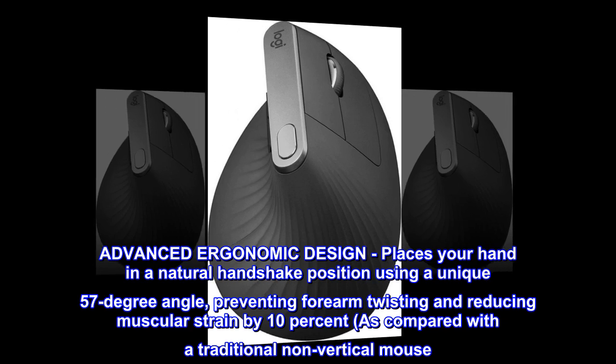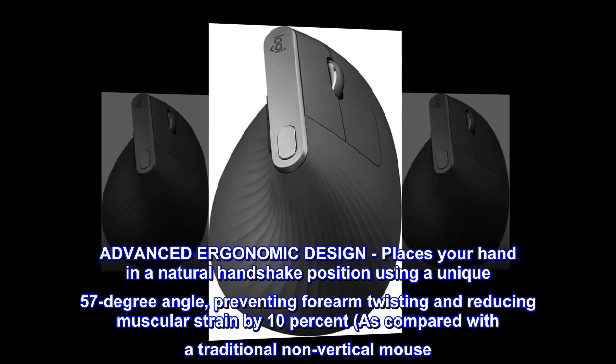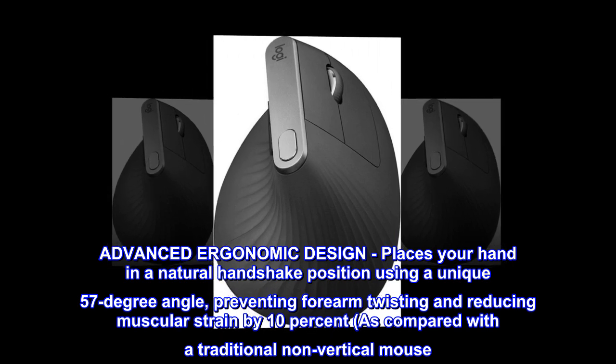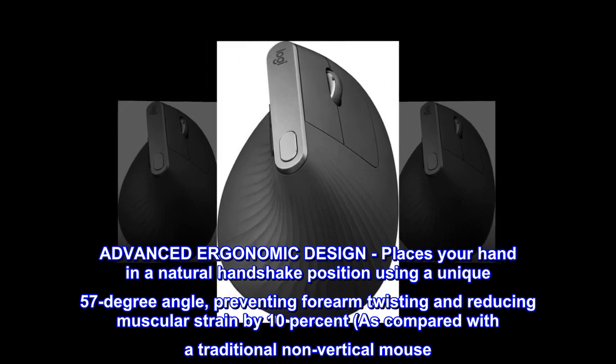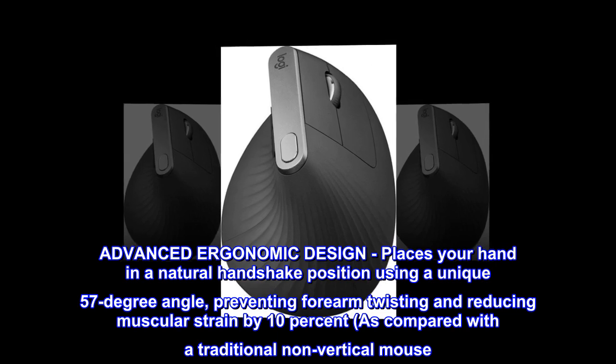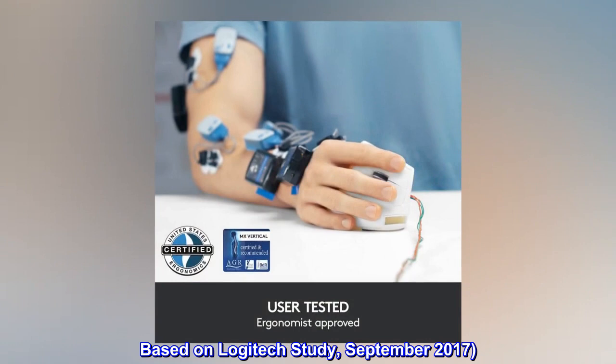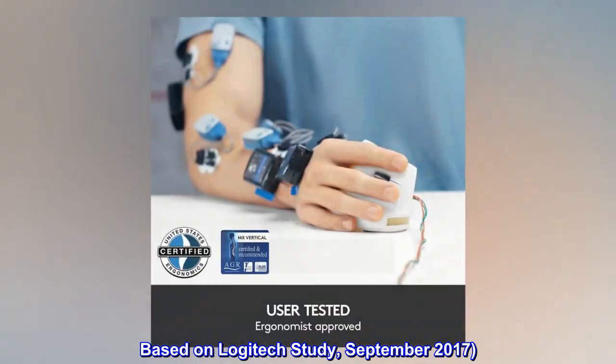Advanced ergonomic design places your hand in a natural handshake position using a unique 57-degree angle, preventing forearm twisting and reducing muscular strain by 10%, as compared with a traditional non-vertical mouse. Based on a Logitech study, September 2017.